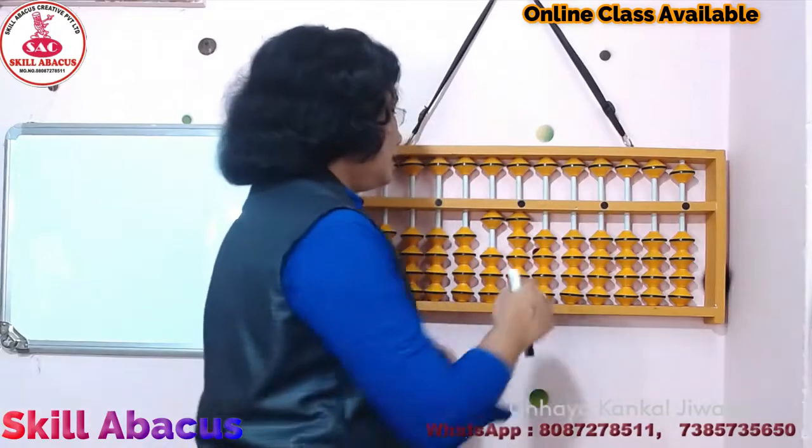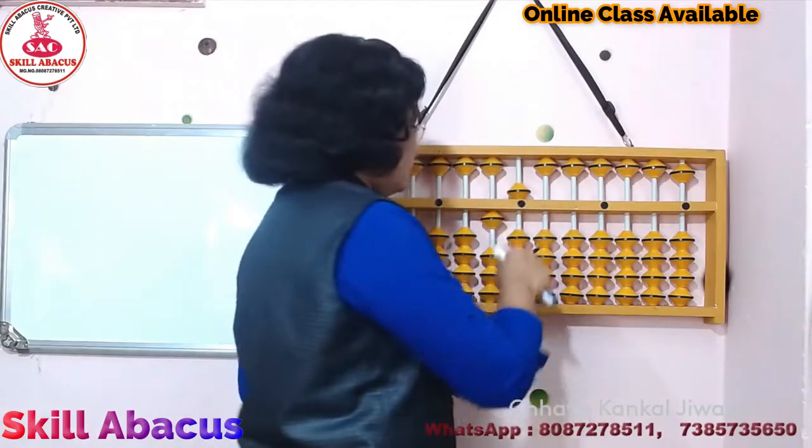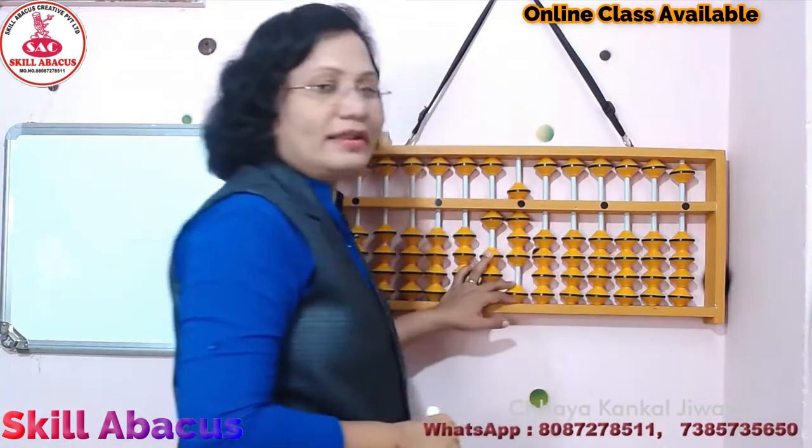1, 4 — 14. Now अगर upper bead touch है तो 1, 5 — 15. अभी देखो 1 और 5, 6, 7, 8 — 1, 8 — 18.